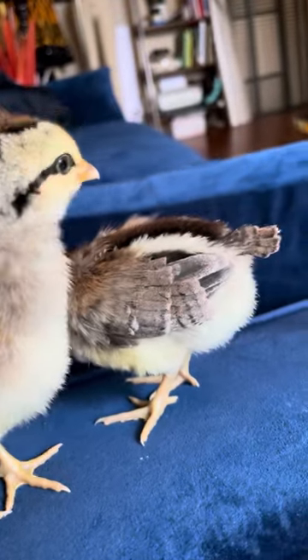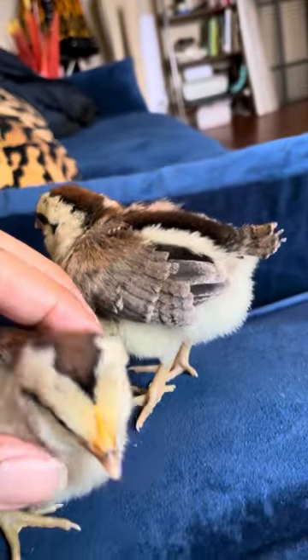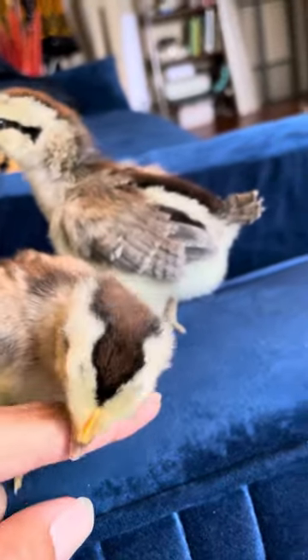I think he also has a comb — the crest is a little bit more visible too.